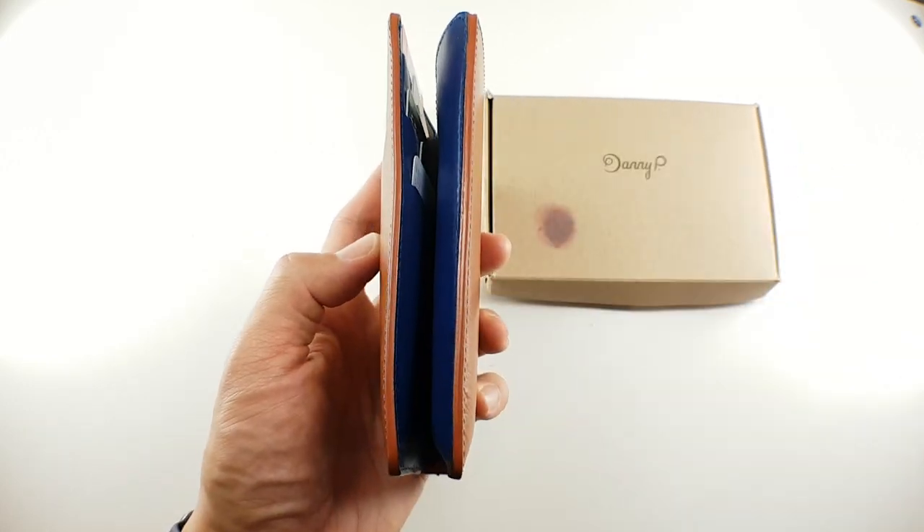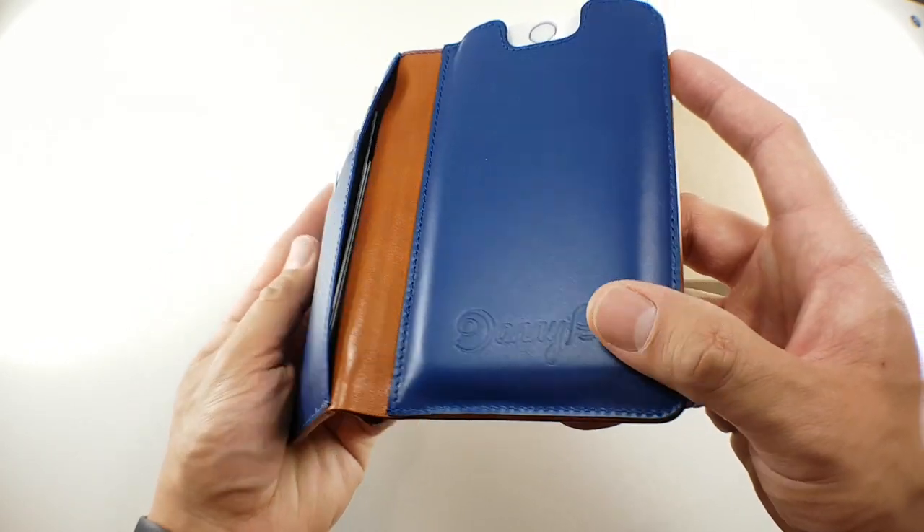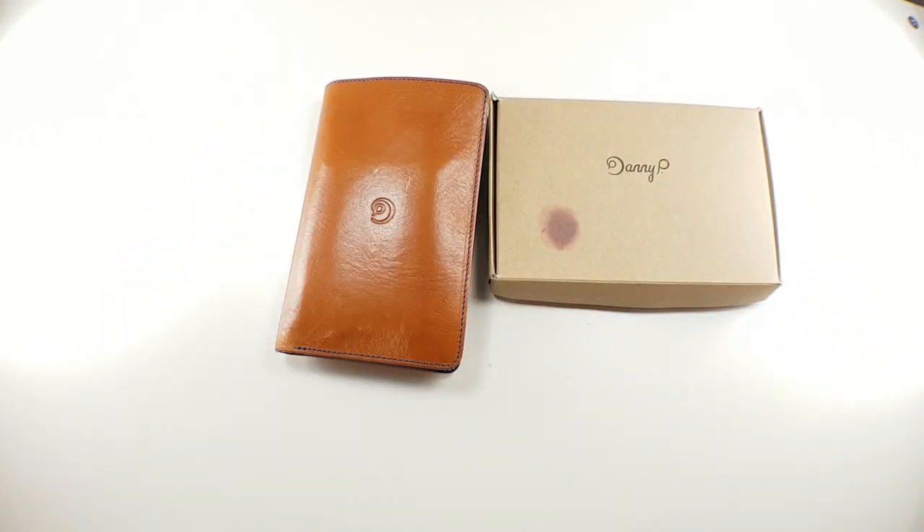It works incredibly well and it makes so much sense to me, but there are two drawbacks which I'll elaborate on in a moment. I haven't done a lot of wallet case reviews for the 6 only because I find wallet cases a little annoying, but I realize some of you actually might like a wallet case, and I'll elaborate on why I think it's annoying towards the end of this video.